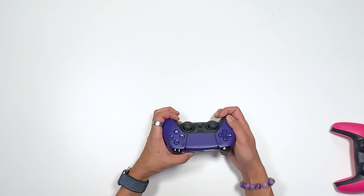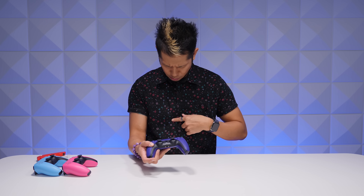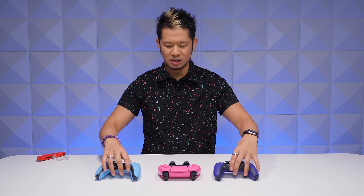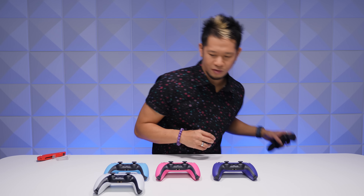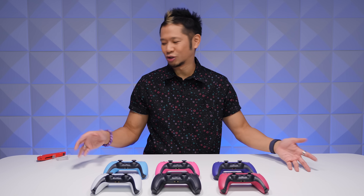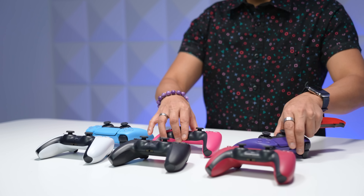The button symbols — the square, X, triangle, and circle — that purple kind of matches. Galactic purple, nova pink, starlight blue. And I'll flip these around to give a comparison. I have the original white, the midnight black, and the cosmic red. This is the full family of controllers for the DualSense, and this looks beautiful — these jewel tones are gorgeous.